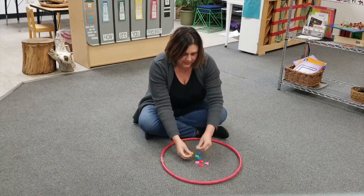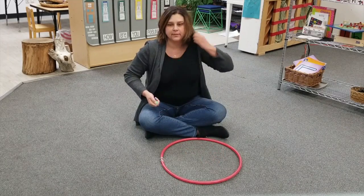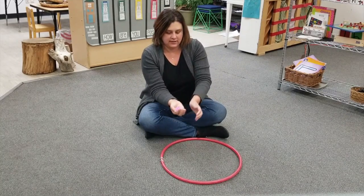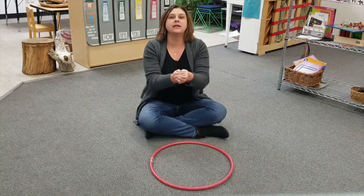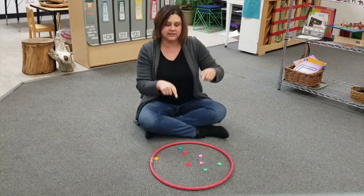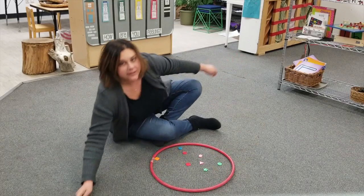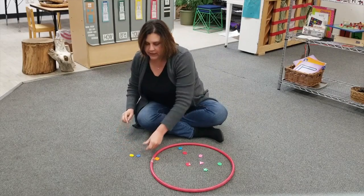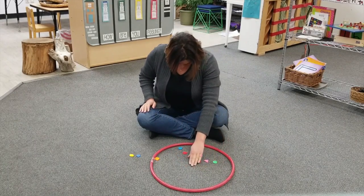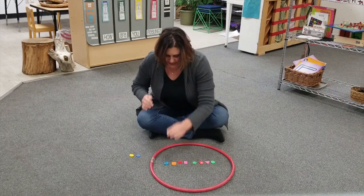Now I'm going to take the buttons in my hand and we're going to give them a little shake. One, two, three. We're going to see if I have more buttons in the hoop or outside of the hoop. I have to get my buttons outside of the hoop. There we go. Now I like to line up my buttons, so I'm going to line them up in the hoop. I'm all lined up because it makes it easier for me to count them.